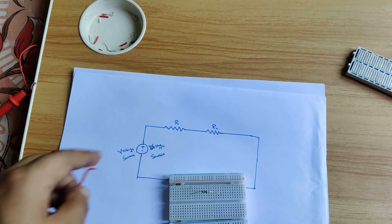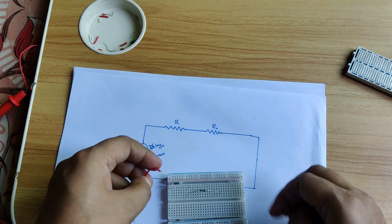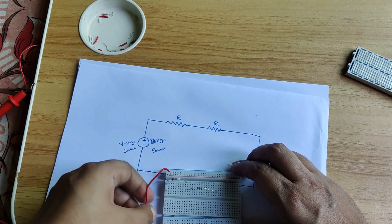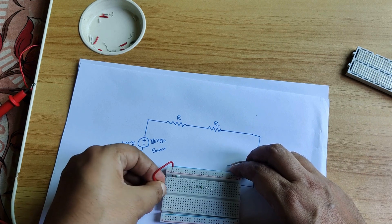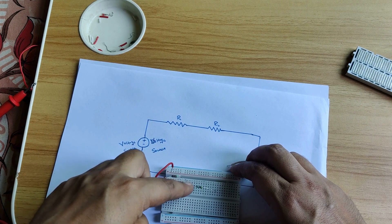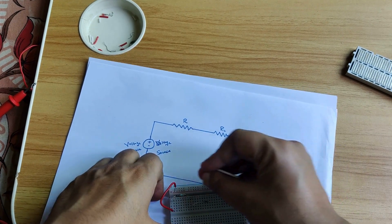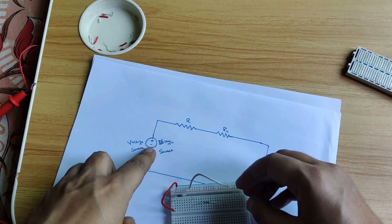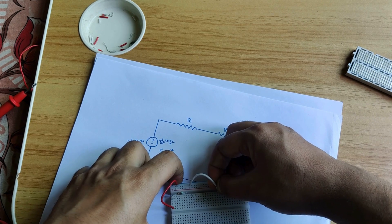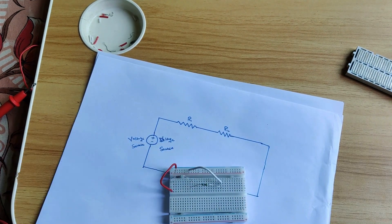Now in the circuit the supply is connected positive and negative. The positive is connected to one terminal of R1. As you know, one terminal of R1 is here, and R1 is connected with R2 — I have already connected it. The other terminal of R2 is connected with the negative of the supply. Negative goes to R2, which connects here — and by this way my circuit is complete.